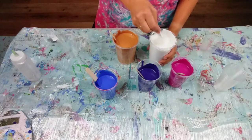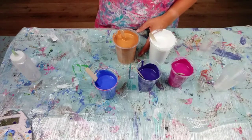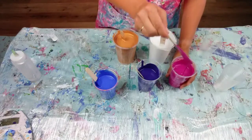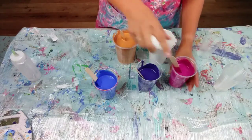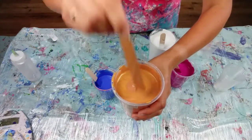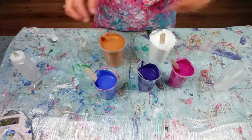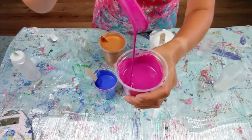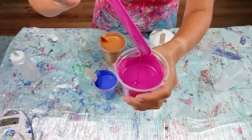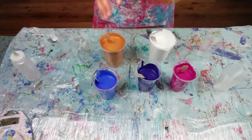I've mixed all my paints — all the paints are mixed 50-50 paint and pouring medium. My pouring medium is my PVA glue and water mixture, which is two-thirds PVA glue, one-third water. I've had to add a splash of extra water especially to the pink and the gold because they're just really quite thick. The consistency runs really nicely off the stick, makes a little trail, and creates a little mound when it pours on top of itself. That's the consistency I want.